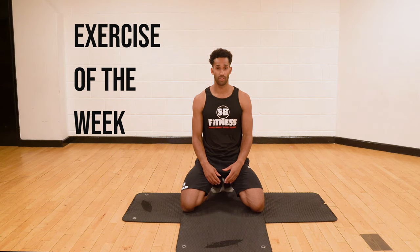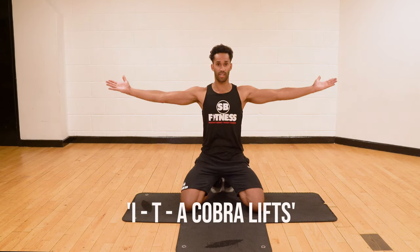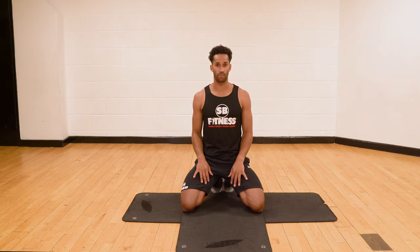Hi guys, it's Sean here from Sean Burgess Fitness and welcome to another exercise of the week. So in today's video, I'm going to be showing you how to do some I, T and A cobra lifts from a face down position on the floor.